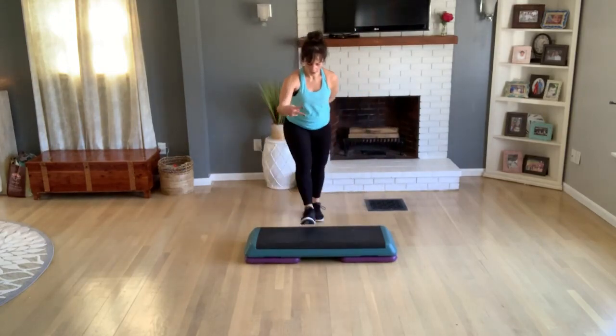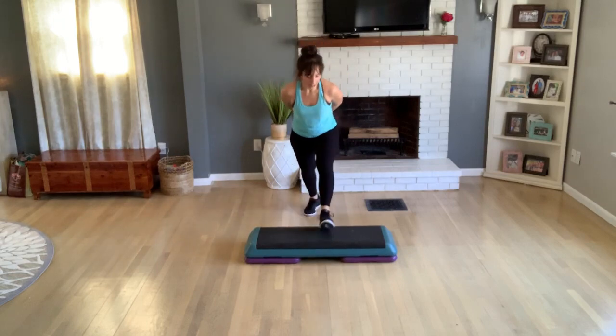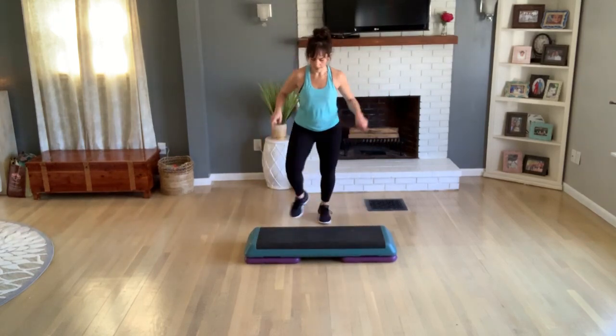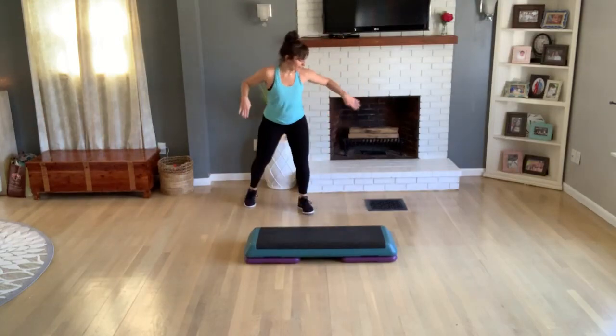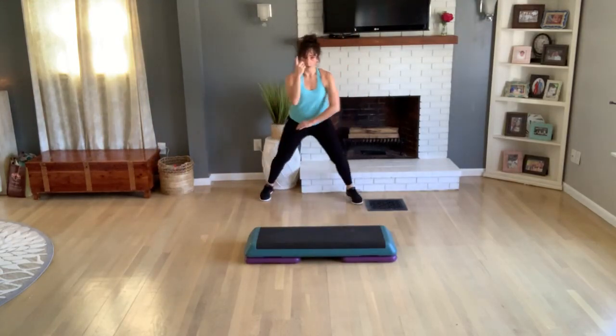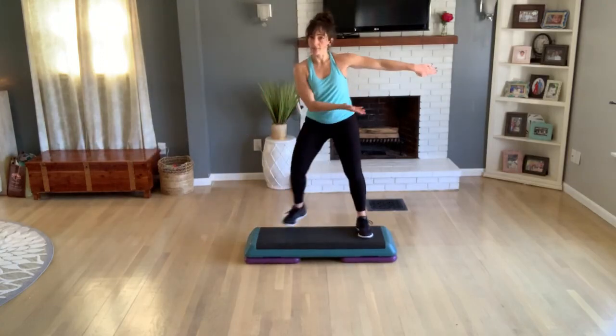Basic left, up, one more — V-step again. Another one I like is an X-step. You go forward, feet together, and back. Just imagine you're drawing an X. Okay, one more X — you're going to come to the side.